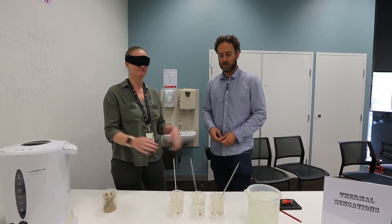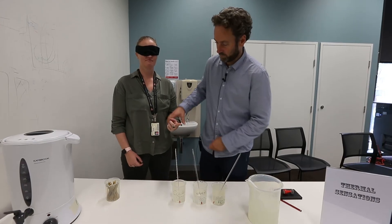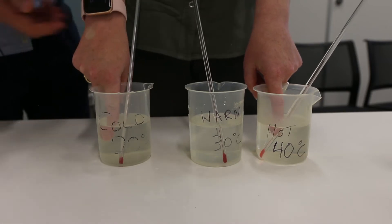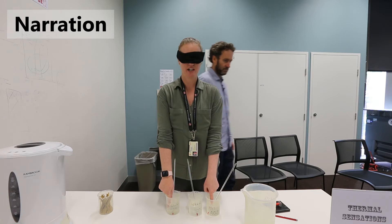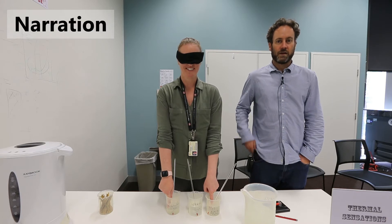My lab partner Melissa is going to be the subject. She is going to start by putting one finger into the cold beaker, one finger into the warm beaker, and another finger into the 20 degree beaker. Melissa has now waited for two minutes with one finger in the cold beaker and one finger in the hot water beaker.